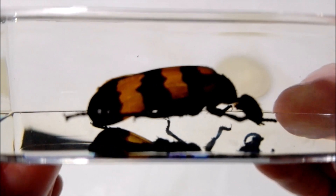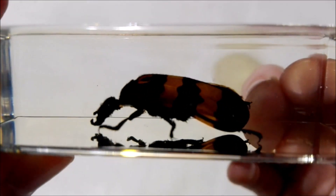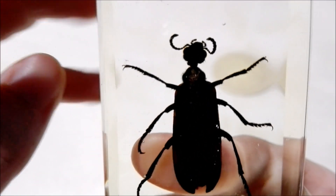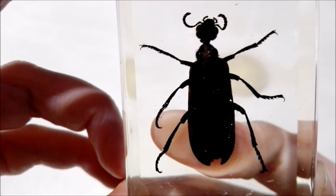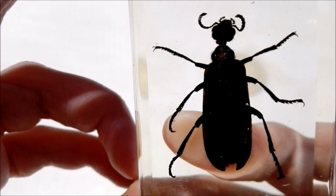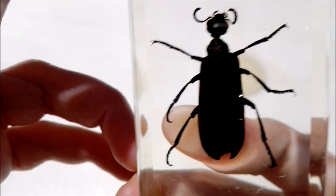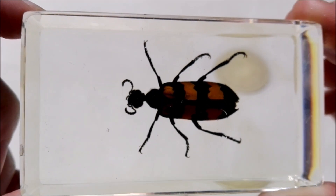Here he is from the side, the back, the other side, and here's his underside. His little neck is very small — I would have thought it would have been bigger. But well guys, that's the end of that.